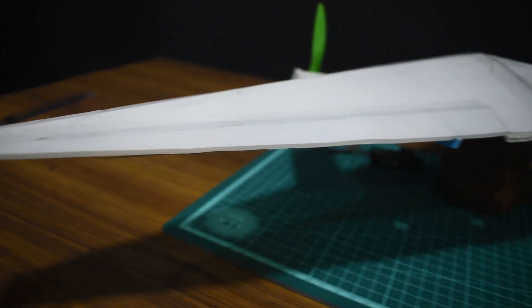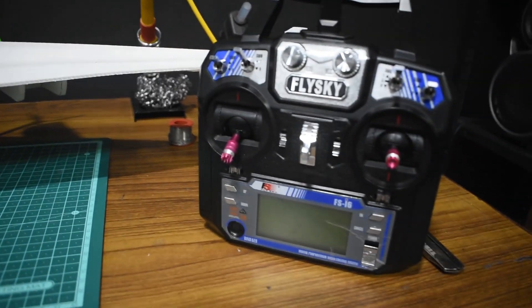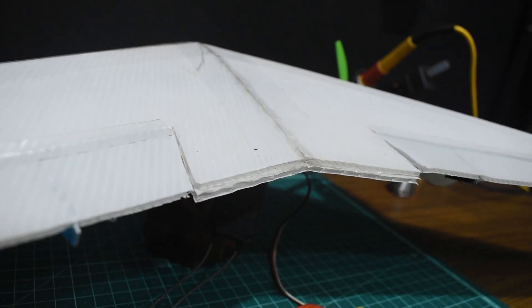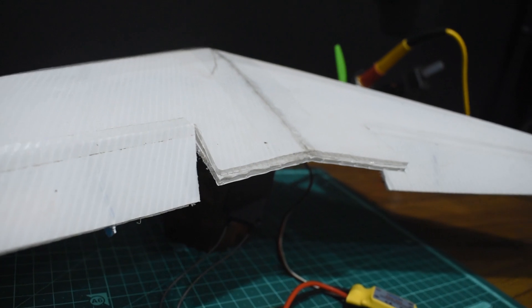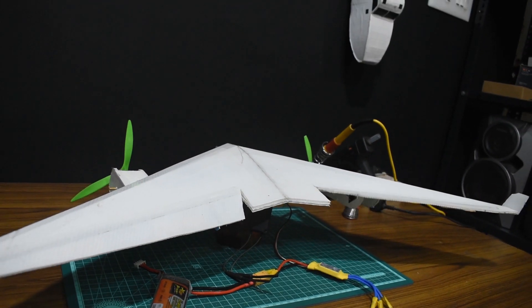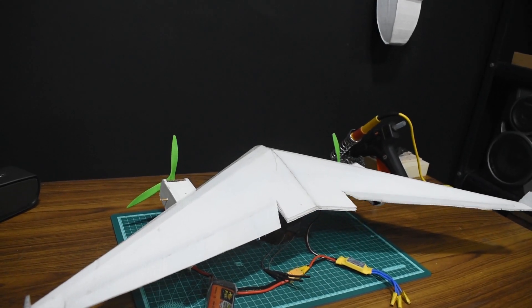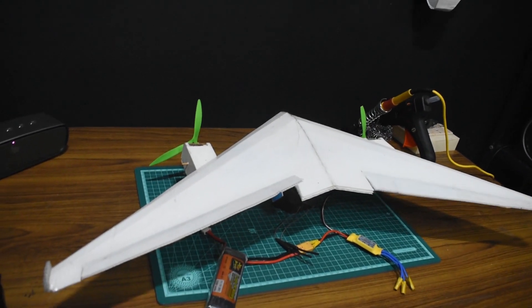Welcome back. In this video I'm going to show you guys how to set up elevon mix on your FlySky i6 transmitter. An elevon control surface is basically a combination of aileron and elevator into a single control surface. It's most widely used in flying wings which don't have a tail or a separate elevator, and also in delta wing airplanes.